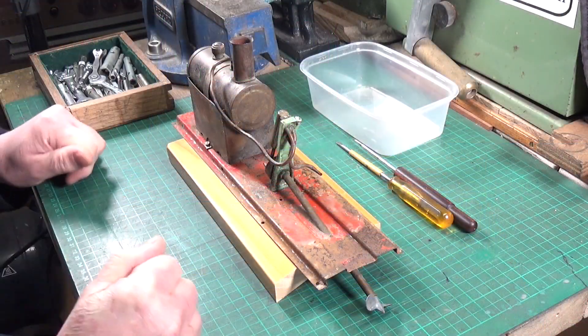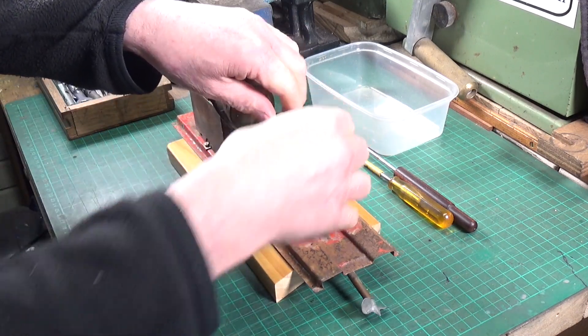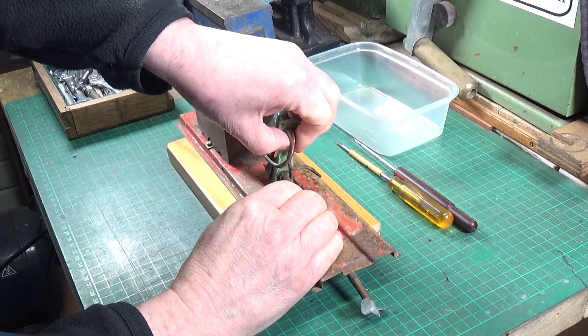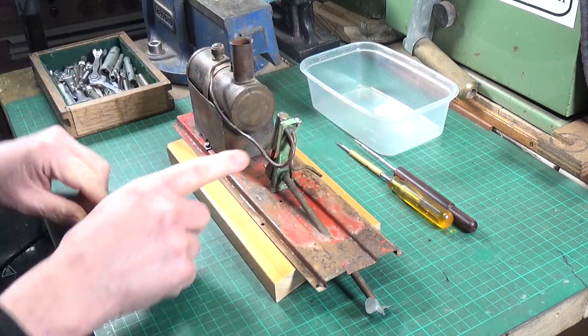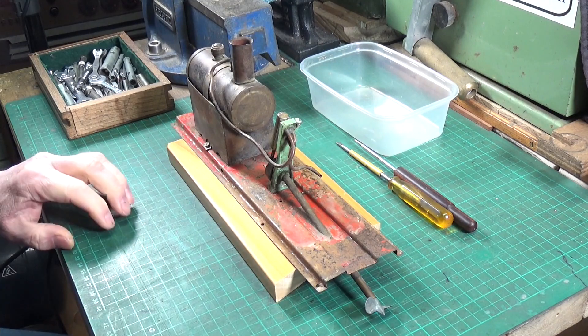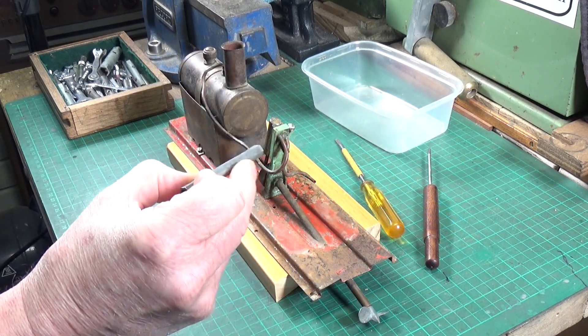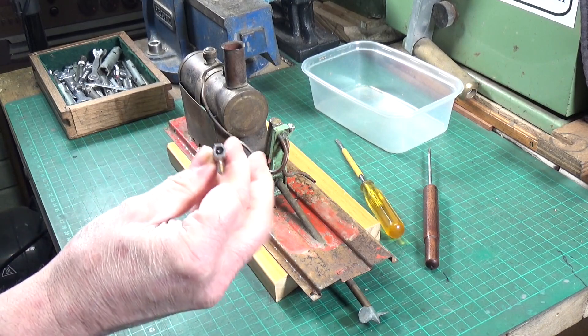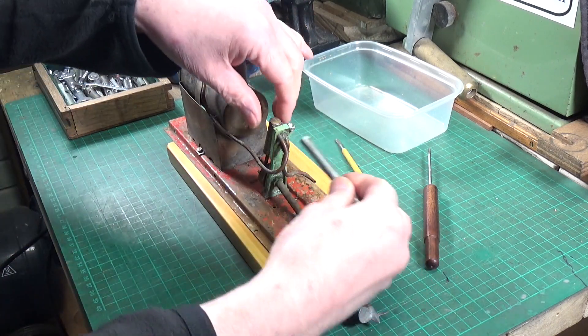So hopefully this won't be too much of a problem - there's not an awful lot to it. That's tight, we need to loosen that off. I think it's always useful to have some box spanners. You don't see these much anymore, but they are very useful in certain situations, and I think this is going to be one of them.